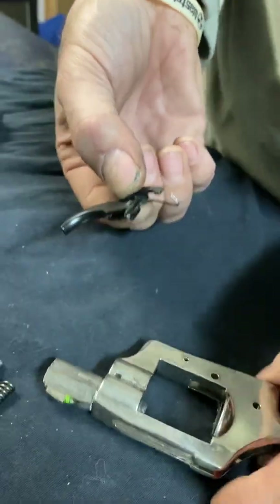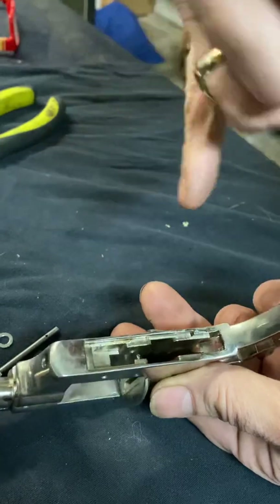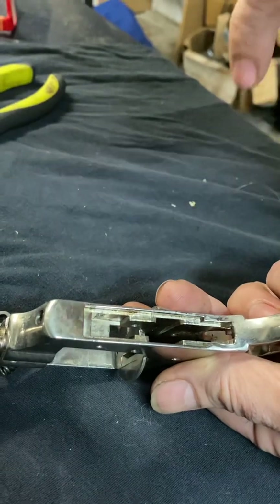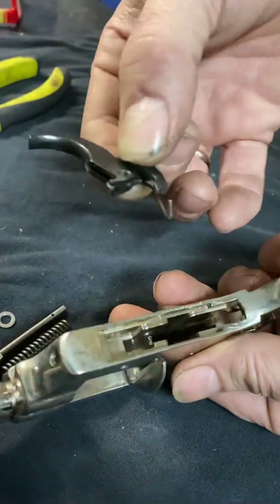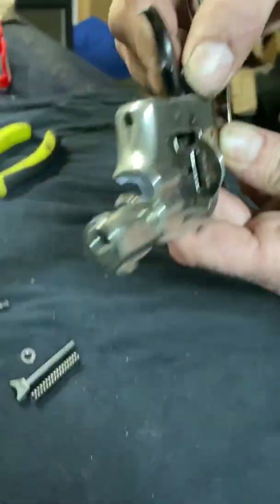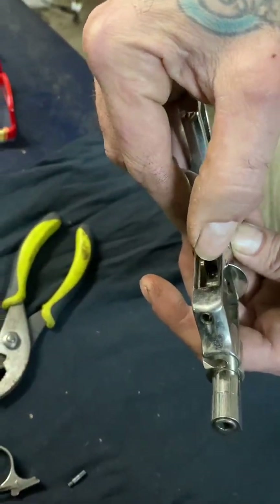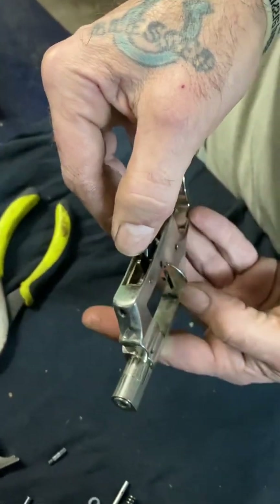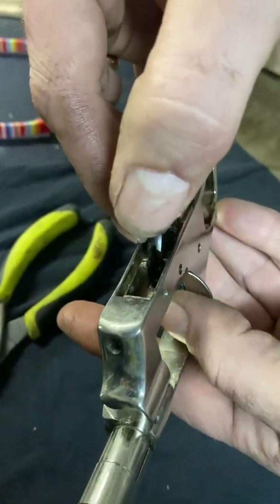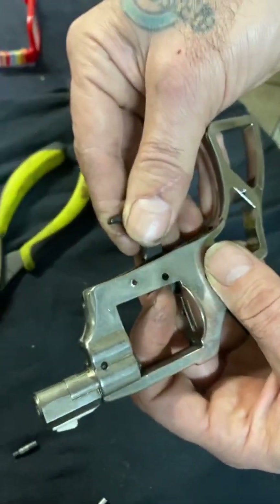So all those little pieces go in like that, and then this is going to drop into the frame. The elbow spring right here just kind of rides up — there's a little channel you can see down inside. You just kind of slide it in, just like that, and then you can see the little piece that advances the cylinder.